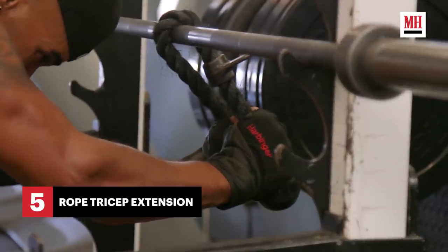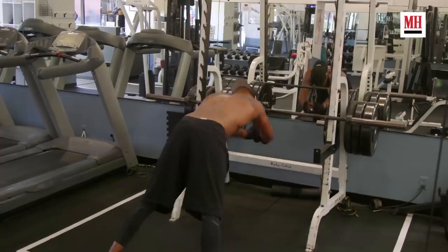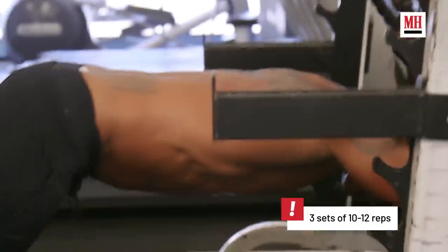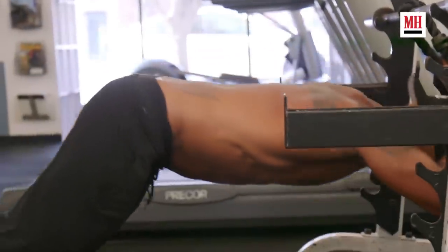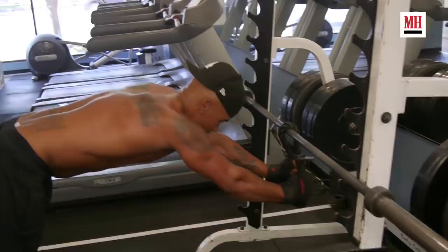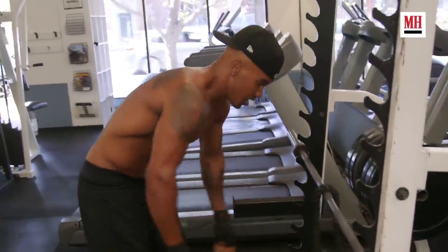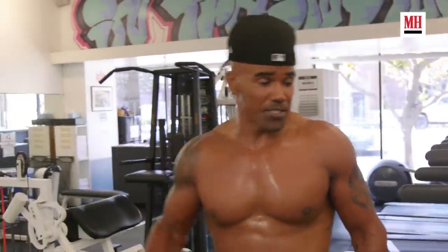This right here is the rope tricep extension. You basically grab up with these ropes, throw your body down underneath the rope, and push yourself up. My right side is 'I think I can, I think I can.' My left side went to sleep — but this is how you get it done. Those flat-out suck. I love my trainer, but I hate my trainer.